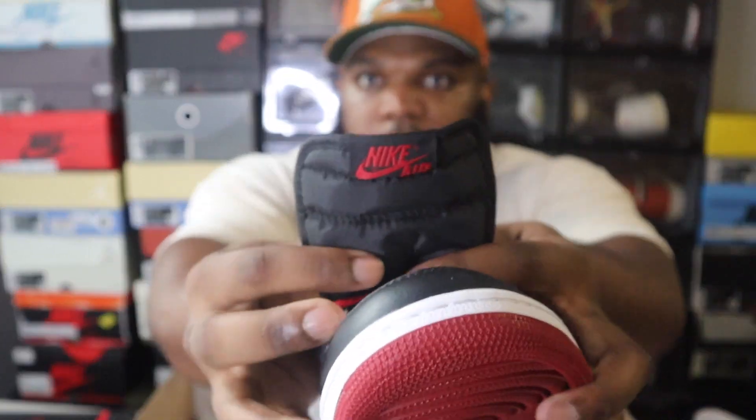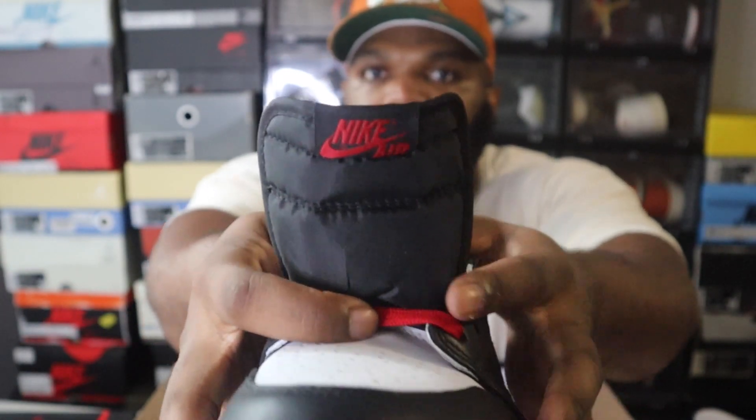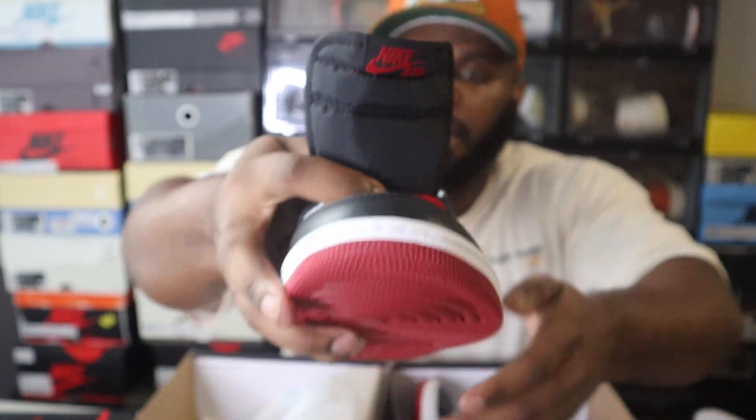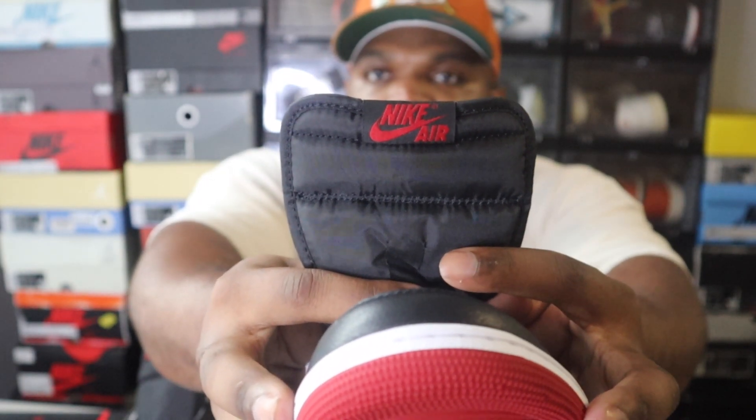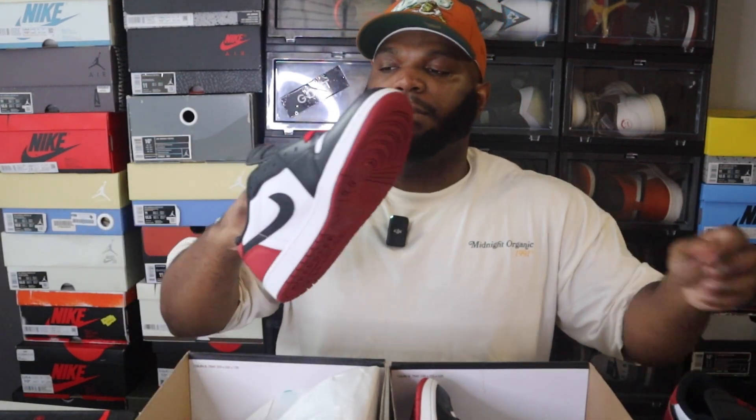Another thing I noticed is the Nike Air placement on the tongue. On the rep pair the placement is really, really low — it's sitting almost at the bottom of the tongue tag. On the retail pair there's a small space between the Nike Air branding and the bottom of the tag. These are small subtle differences. Keep in mind Jordan Brand does have some inconsistencies too, but nine times out of ten that low placement is a red flag.